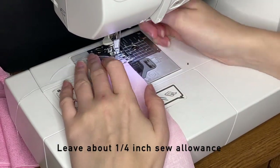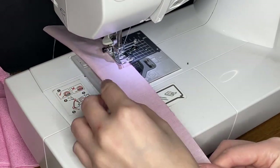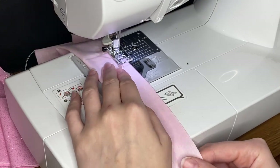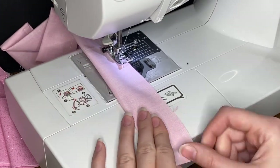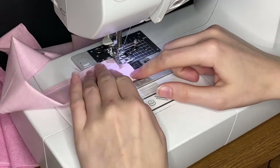Here's me sewing those straps — it's the same process for all of them. I'm just using a regular straight stitch and lining up the edge of the straps with a part of my footer. That way it has even seam allowance around the whole thing. I usually have about a quarter inch seam allowance.